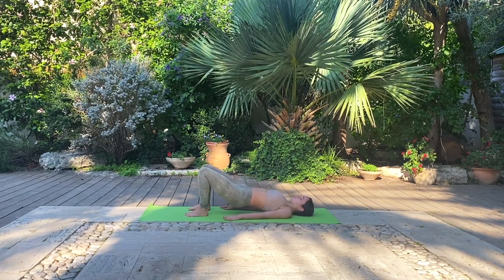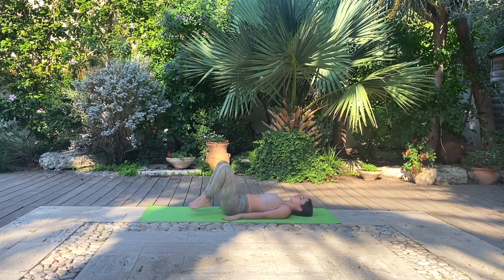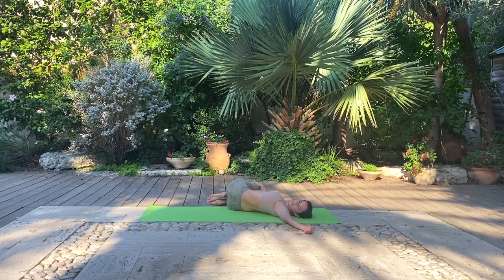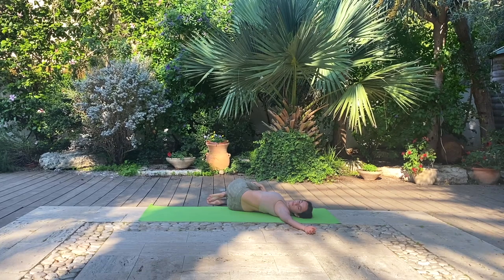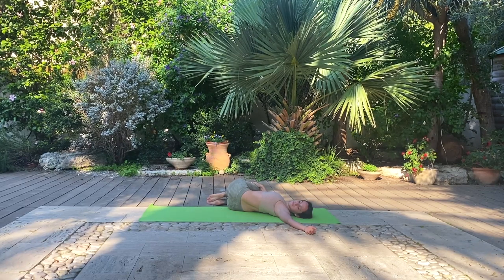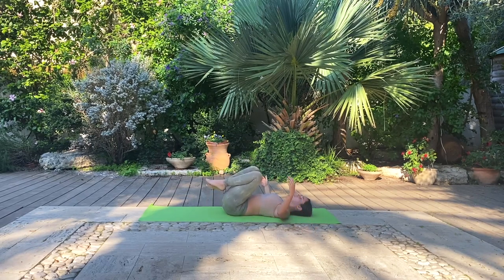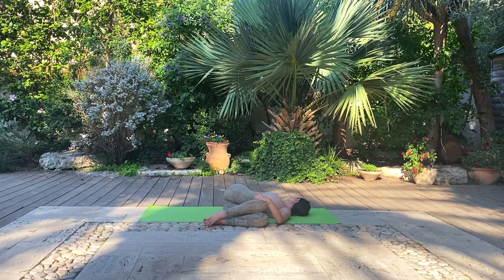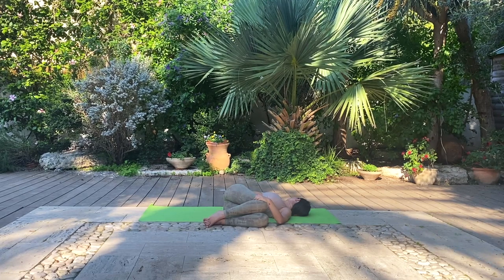Gently lower down the hips. Bring the knees back to your chest and let them fall towards the right side for a gentle recline twist before we finish off our practice. Looking towards the left, let the shoulders sink into the ground beneath you. One more deep breath. And change sides. Taking full deep breaths, allowing the compression and tension to lessen off of our spinal column.